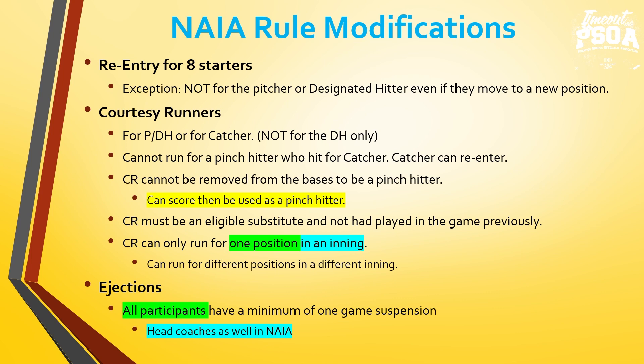Ejections — the rule modification here is all participants must serve a minimum of one game suspension. Head coaches in NAIA baseball must serve a one-game suspension. If a head coach is ejected in the first game of a double header, the umpire must remind the coach: if they are out to start the second game, we cannot start until that coach is out of sight and sound. They must serve that one-game suspension in NAIA baseball.